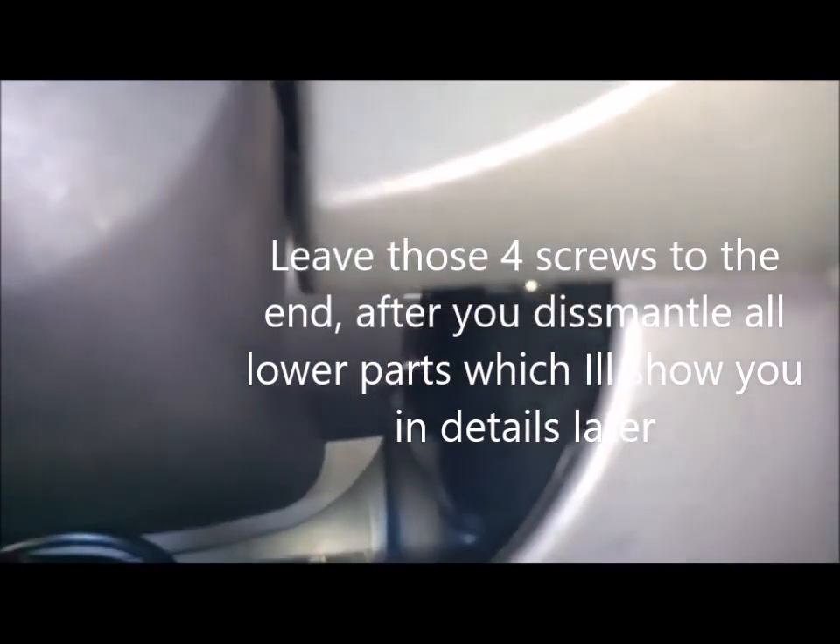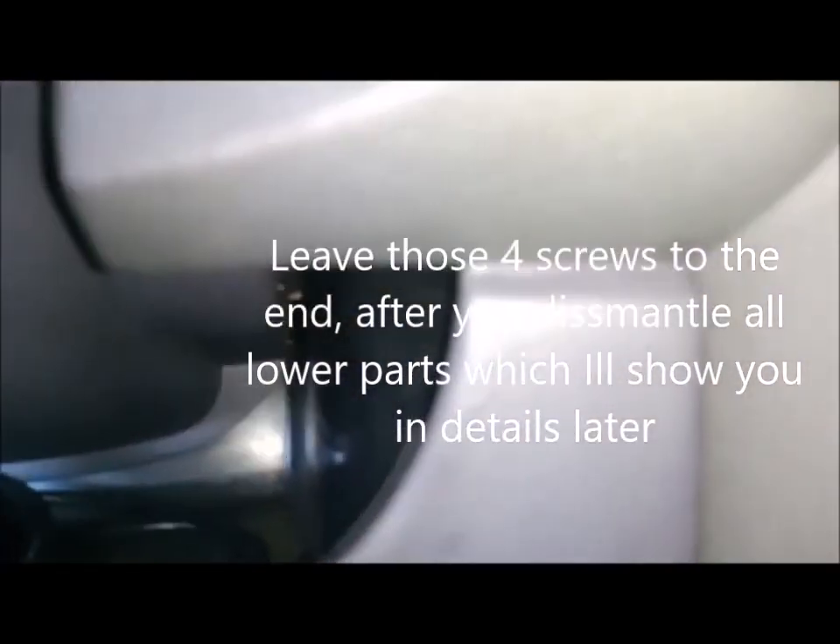And a screw on this side — this one. Okay, you have to remove those four screws. This is what holds it to the upper compartment. I'm gonna go into details with you, but those are the screws that hold it from the upper side.